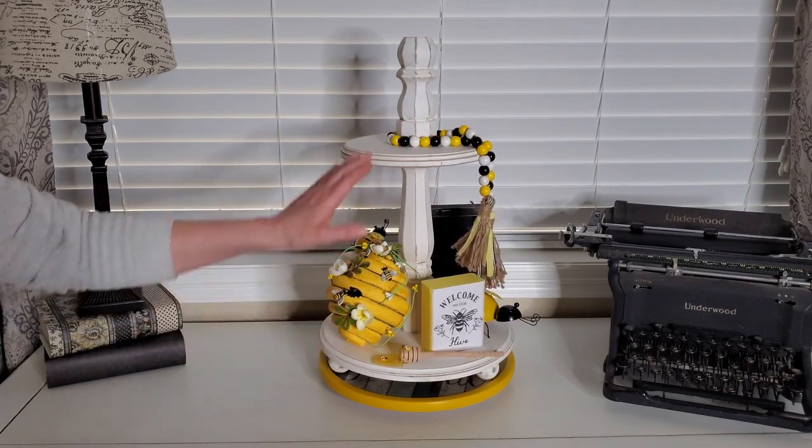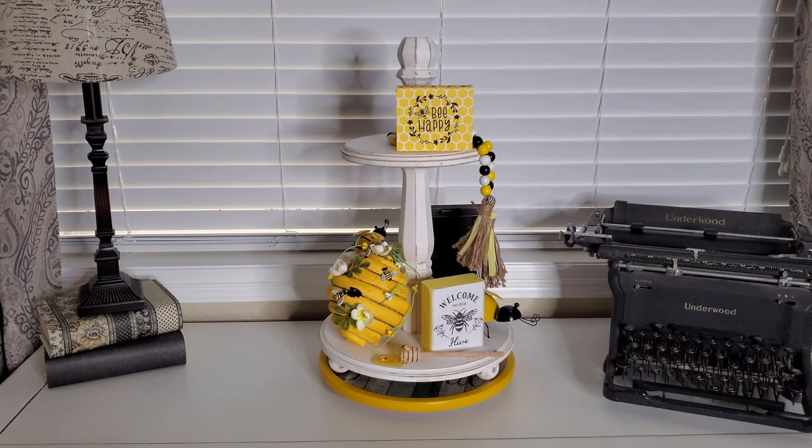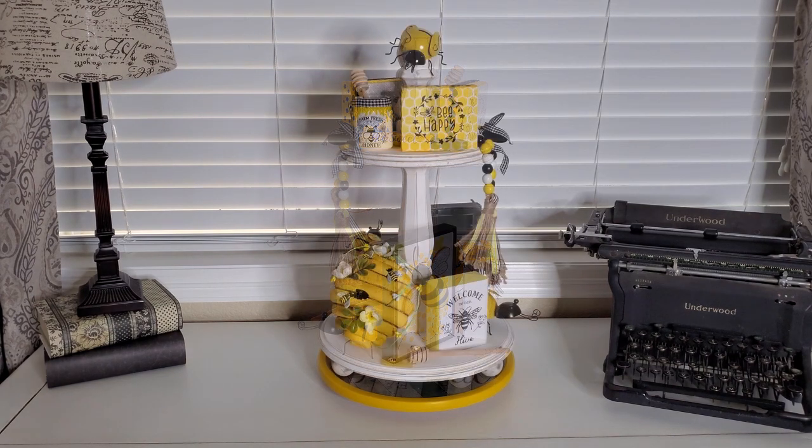I think this is looking really cute so far, so let's get started on the top. The first thing I've done is put the little 'bee happy' up here and I added that little honey pot that I made. Then on the back side I put the little 'bee kind' and then I added this cute little rolling pin that says 'bee sweet.' So I have bee sweet, bee kind, and bee happy on the top. Then I added a little metal bee up here on the very top of my tiered tray.